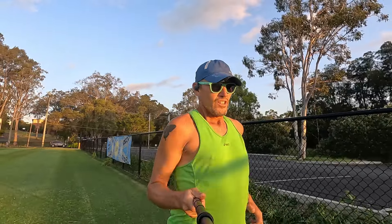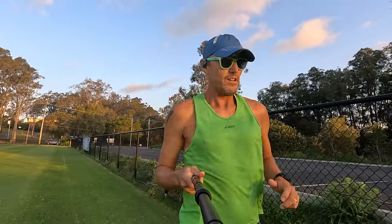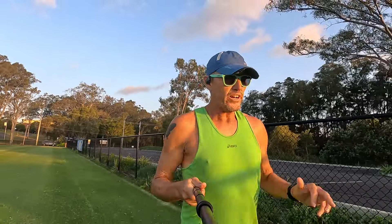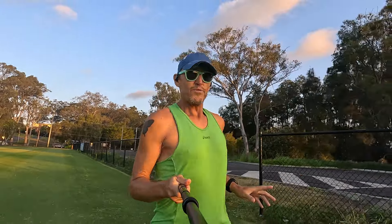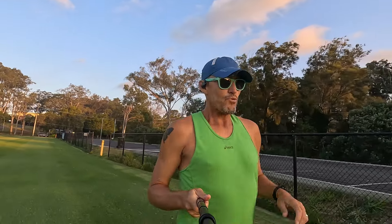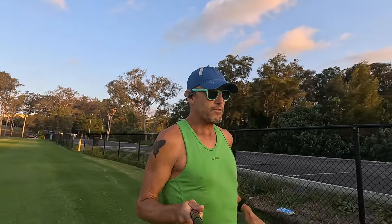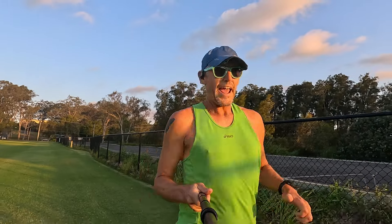I would suggest: do your normal run — recovery run, whatever it may be — then find an oval or a nice grass area and just run for a couple of minutes barefoot, and gradually build it up from there. Last year when I was doing this I got up to about an hour.